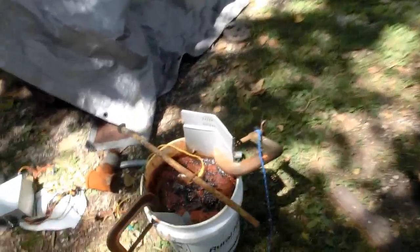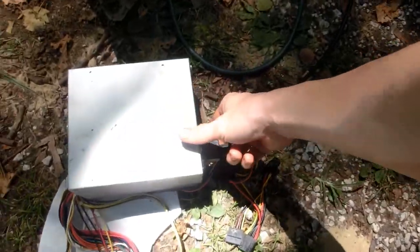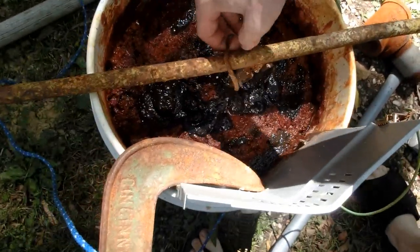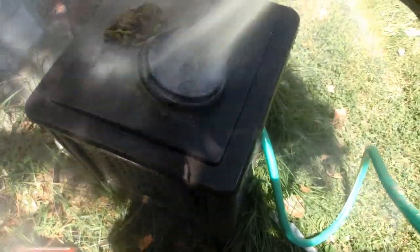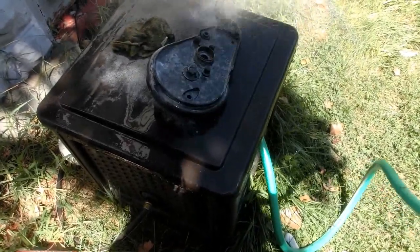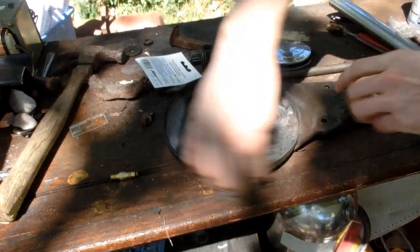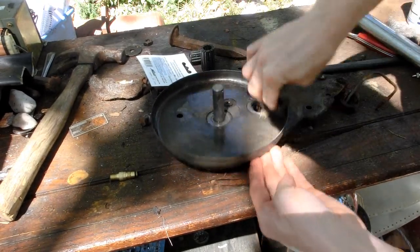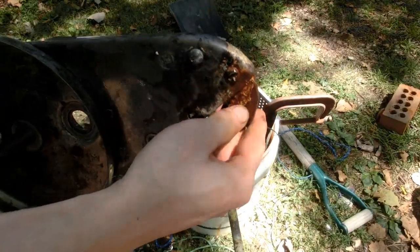Welcome to part two of the 1952 push mower restoration project. I left this part outside and it's been running for 10 hours — a little longer than it needed to go, but I'm curious to see what kind of effect it had on it. I think that turned out pretty nice. I'm still going to have to clean up the part that wasn't electrolyzed, but there's just a little part right here.